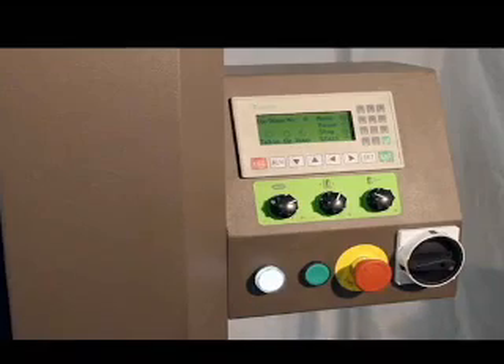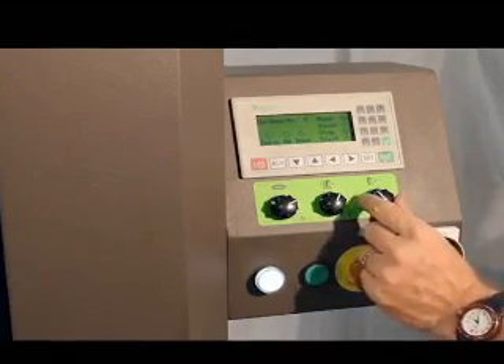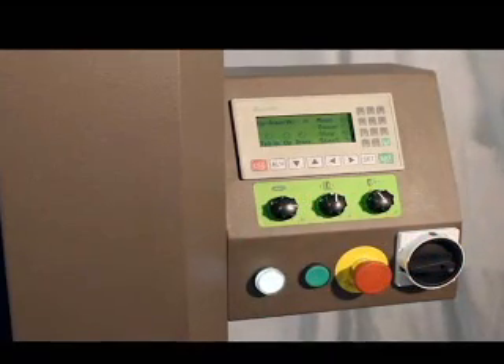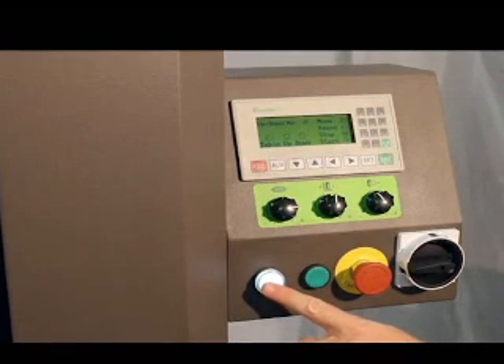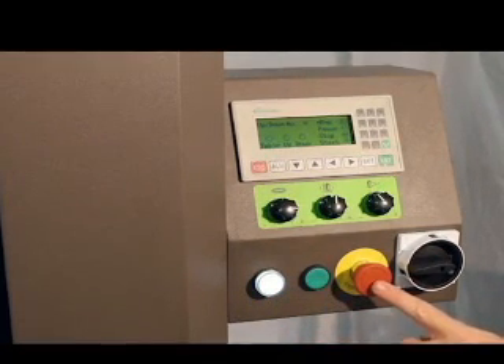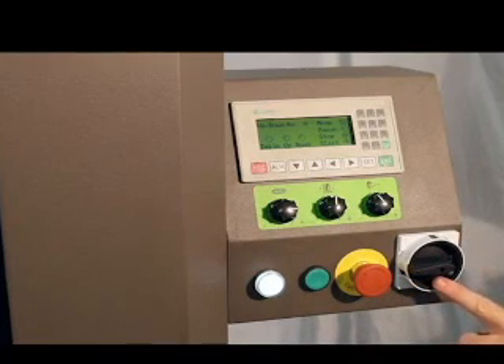Knobs on the control panel are available for film tension, carriage speed, and turntable speed. The control box also features a power indicator light, a start button, an emergency stop button, and a power disconnect switch.